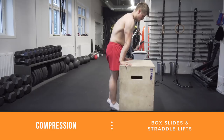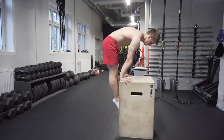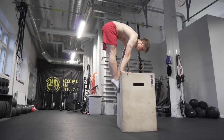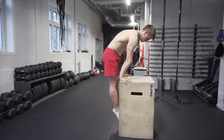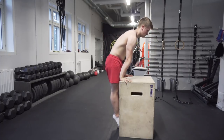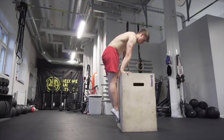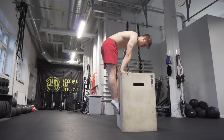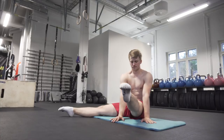The second topic to cover is compression, and today I have two exercises to show you. The first exercise is box slides, performed on a box or something slippery. You keep your arms straight, round your upper back, press the shoulders, and contract your abs. You can also do static holds where you hold the top position for about 10 to 15 seconds — play around and see which you like best.